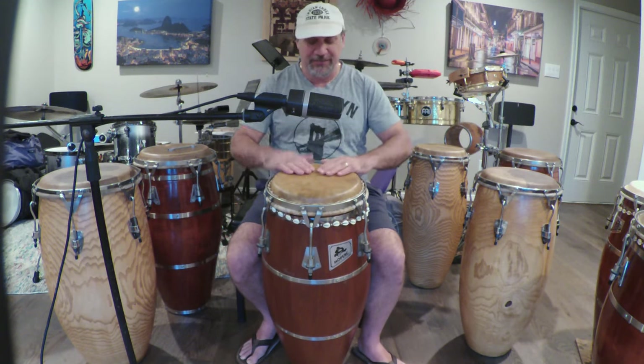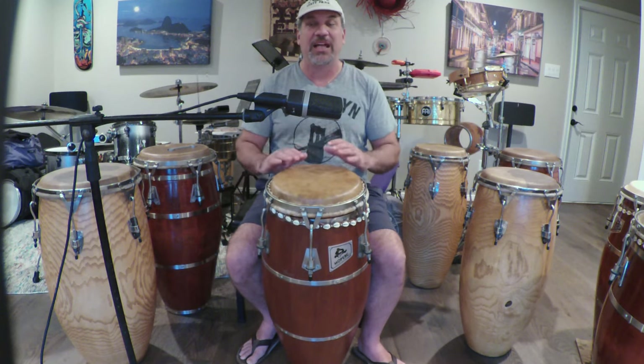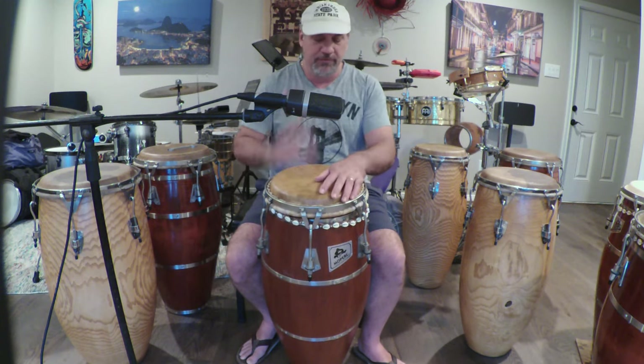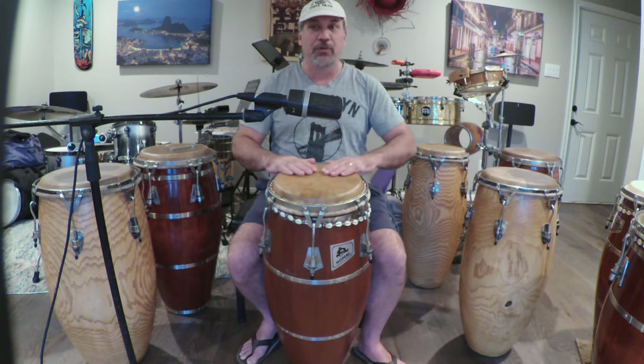You can hear the thickness of the skin. One thing I like about a thick skin is it allows for a lot of definition between the open tone and your slap. Slaps are really clean and tight.